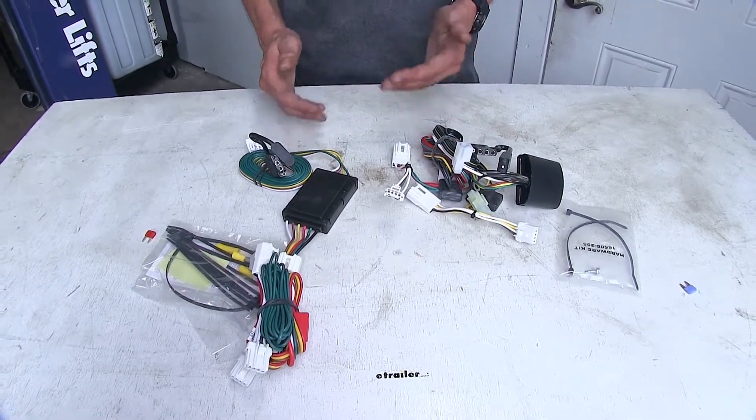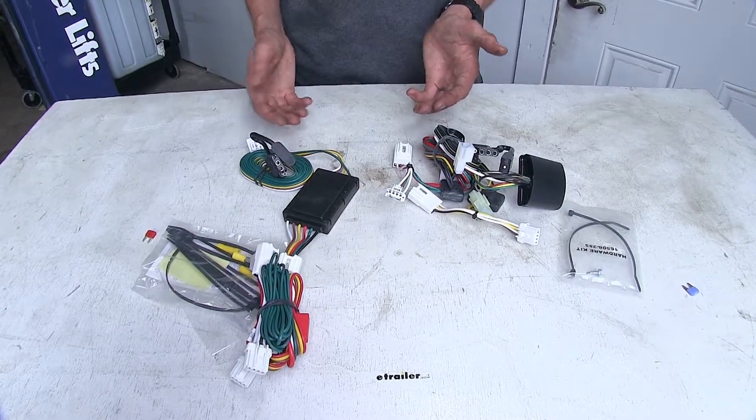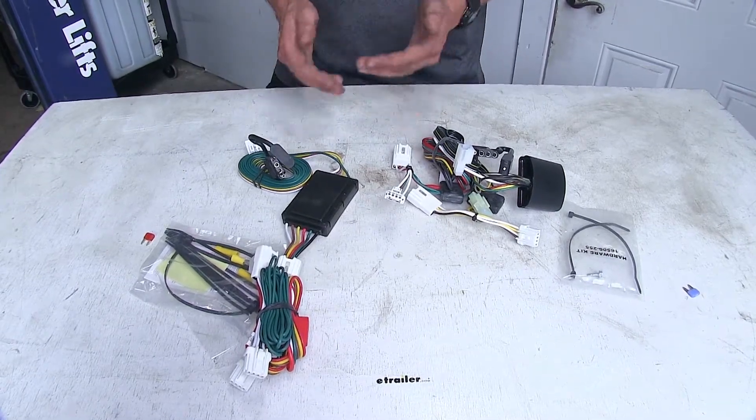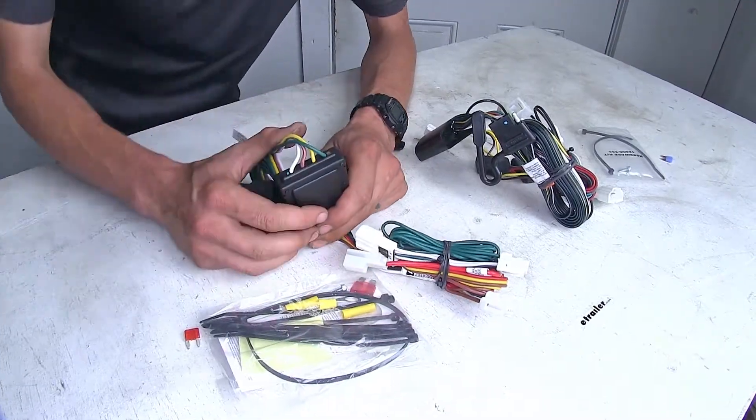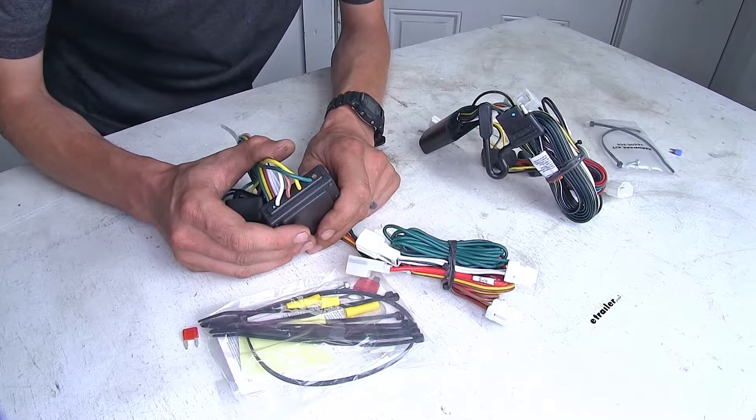Of both these wiring harnesses, if we're towing a small trailer that has LED lights, we really shouldn't have any problems because LED lights draw significantly less power. The next difference we notice, albeit a small one, is in regards to construction quality.